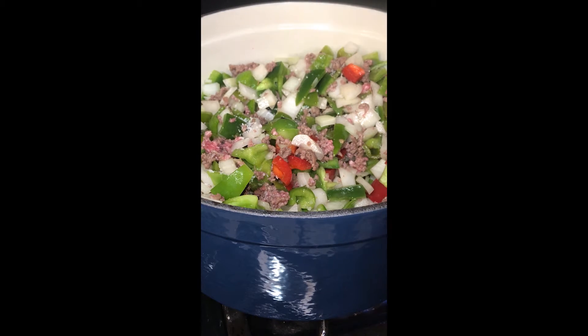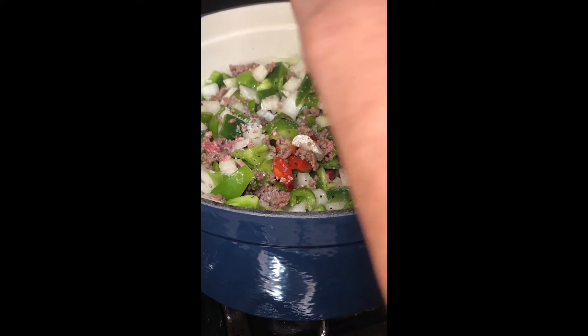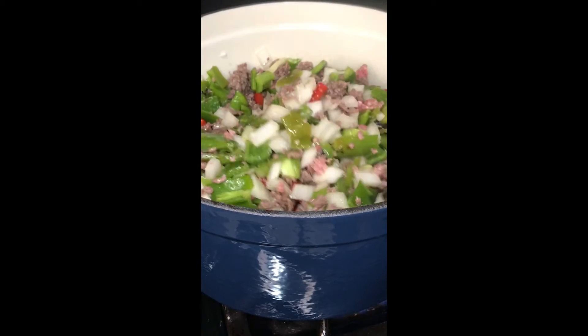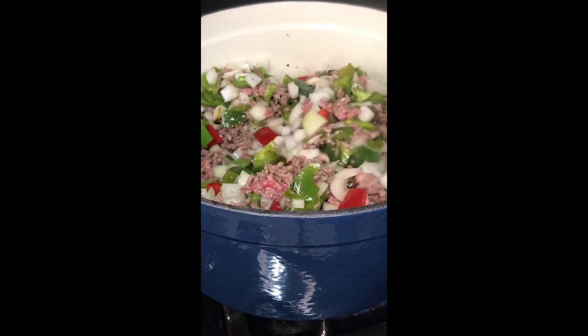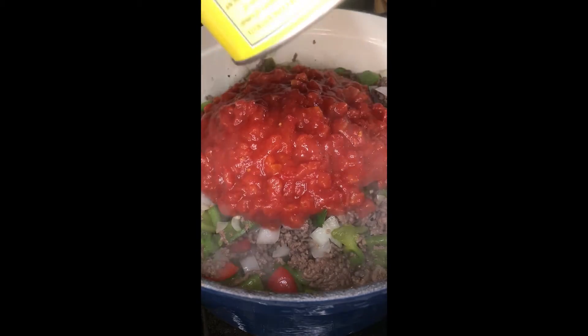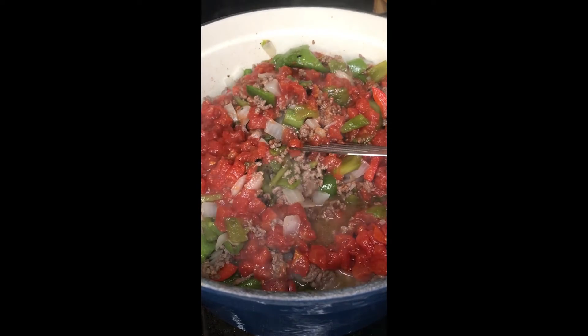A little bit more salt and some more cracked black pepper. I'm going to let this cook down for probably a good five to seven minutes. Next I'm going to add a full 28-ounce can of crushed tomatoes. I switched to my smaller spatula because it's just so much easier to work with. And next I'm going to add in one cup of long grain brown rice. You can use white, but I happen to have brown in the pantry, which I always do.